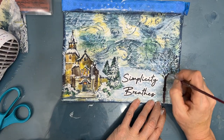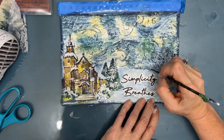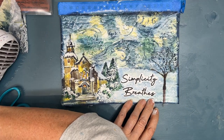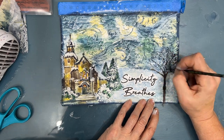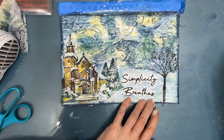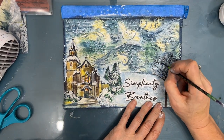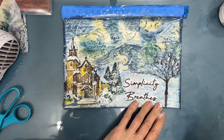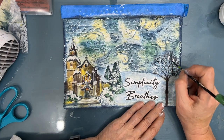Thank you if you are already a subscriber to my channel. If you're not, please take the time to hit the subscribe button - it's right under the video - and click the bell to be notified of upcoming videos. Here I'm using my liner brush and the Inktense block, getting some of that brown and making those branches stand out just a little bit more. Then I'm adding some snow into the trees with the white gesso as well, going back and forth between the brown and the white gesso so I have a winter tree with all its branches and a little bit of snow caught in it.